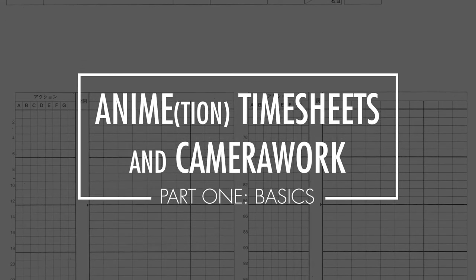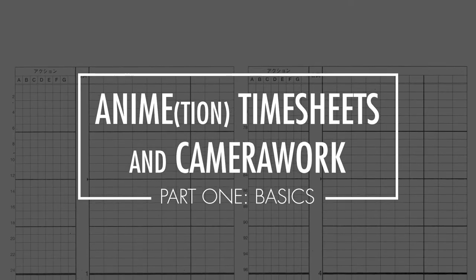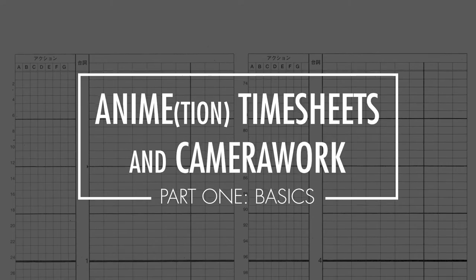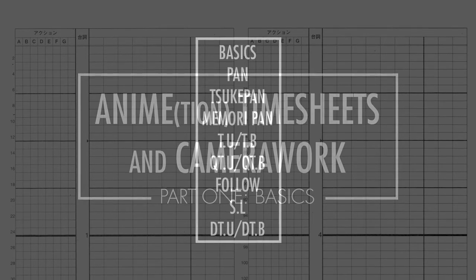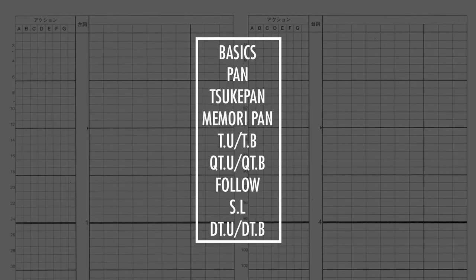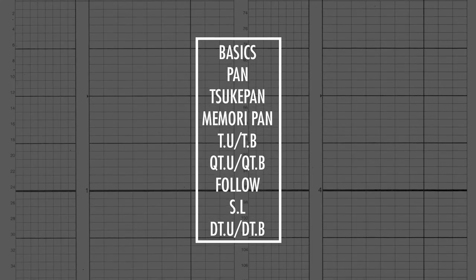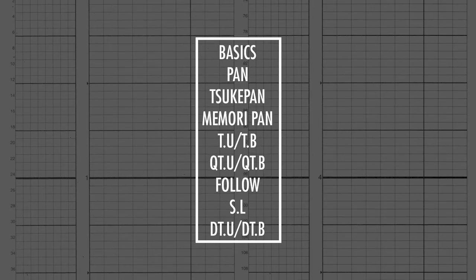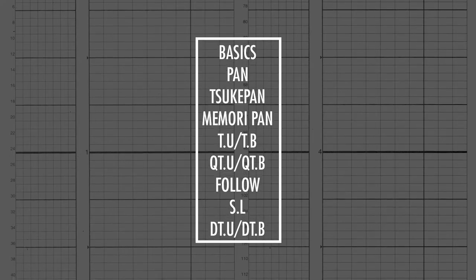Hi, my name is Don Chiang and I am a Canadian animator based in Japan. Working with hand-drawn animation involves filling out timesheets, sometimes called exposure sheets or dope sheets in the West. Today we will look at timesheet basics, then how to create camera work such as pans, skip pans, memory pans, track up and backs, quick track up and backs, follows, slides, and digital track up and backs.